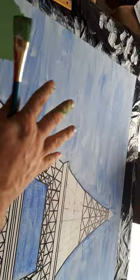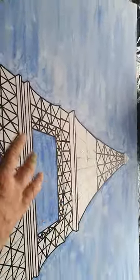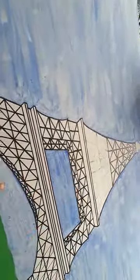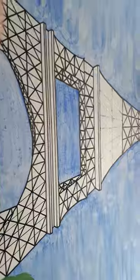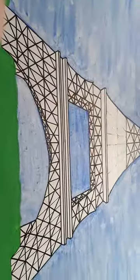I sketched out what I wanted, using a triangle shape to sketch out the detail of the Eiffel Tower. Then I put blue for the background. Ideally you want to put the background first.